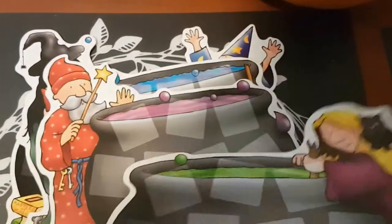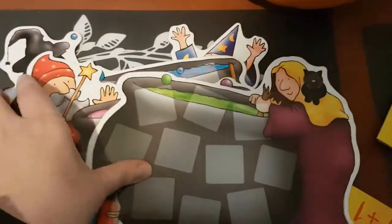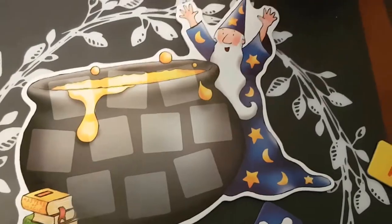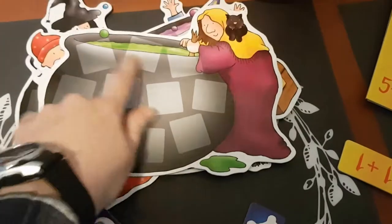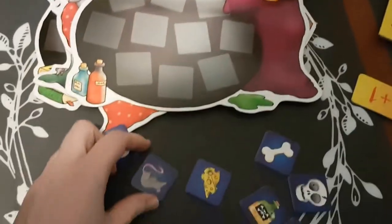The way the game works, there are four different cauldrons so you can play with four colours — very festive for Halloween. And you have all your ingredients for your potion, with all the different squares you need to fill with ingredients.